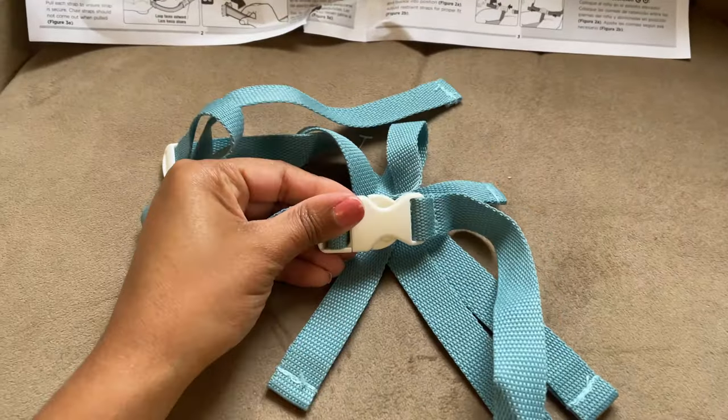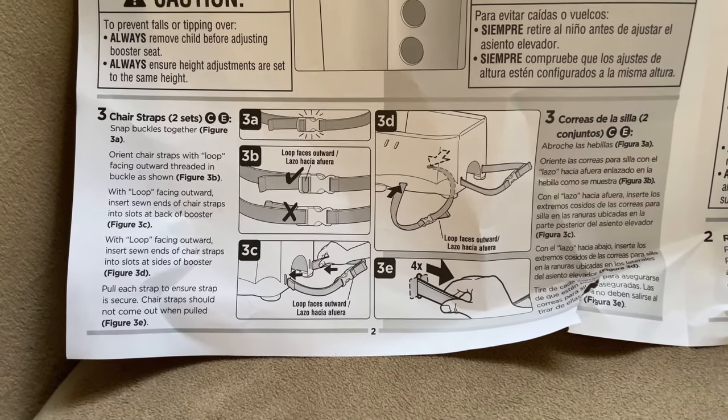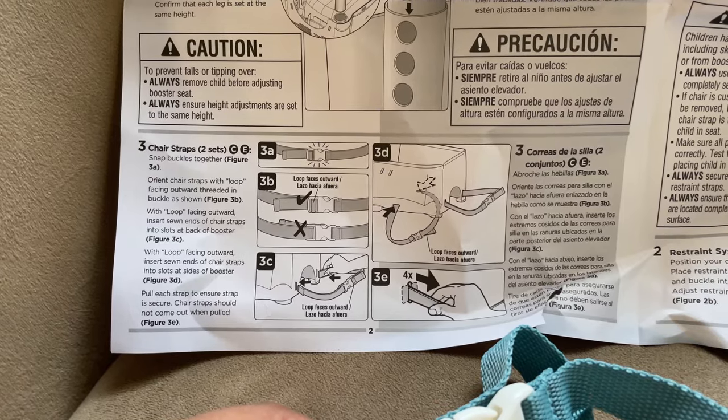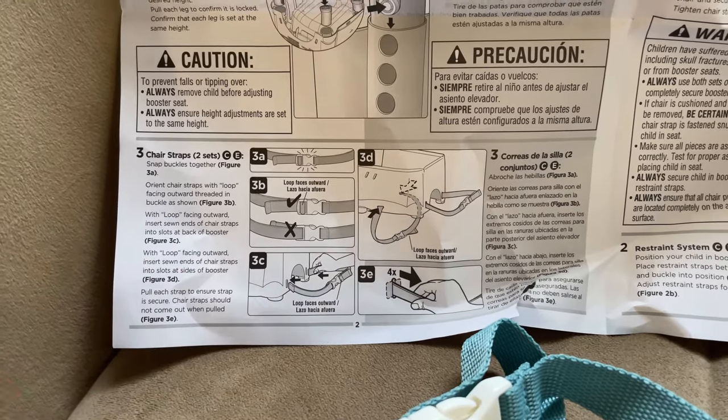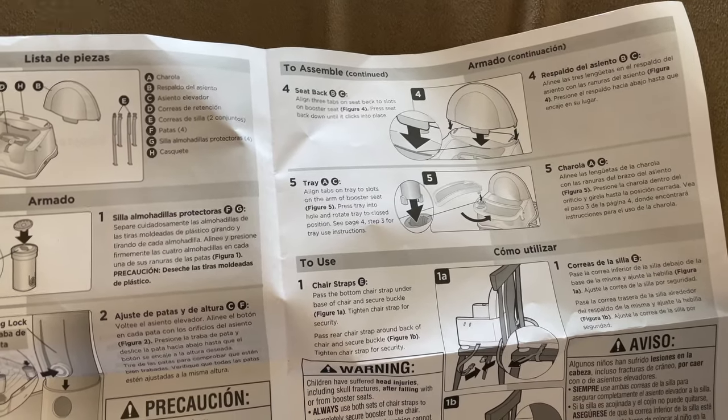The next step is the straps, but it makes no sense to me — it says snap the buckles together but it already came snapped together, so I'm going to skip that part. Next, it looks like we're moving on to the seat back.